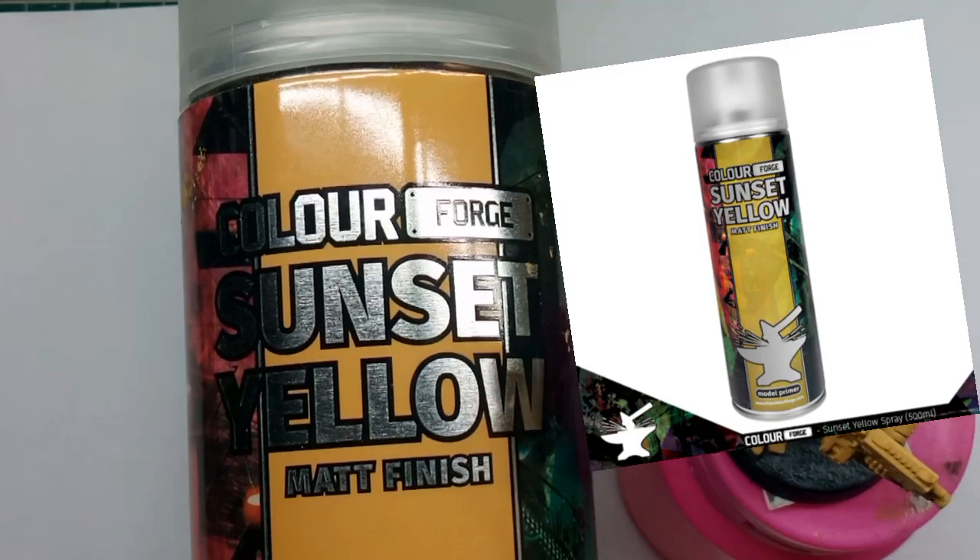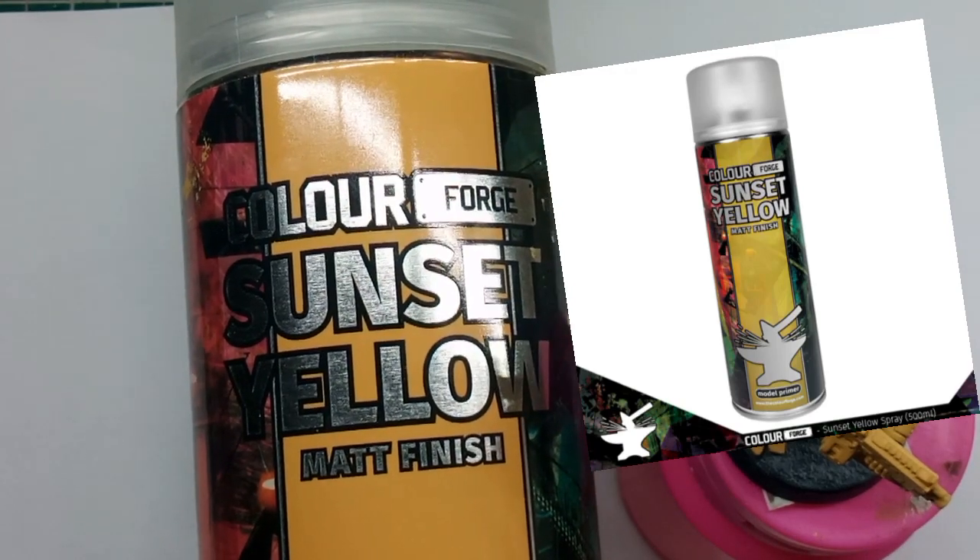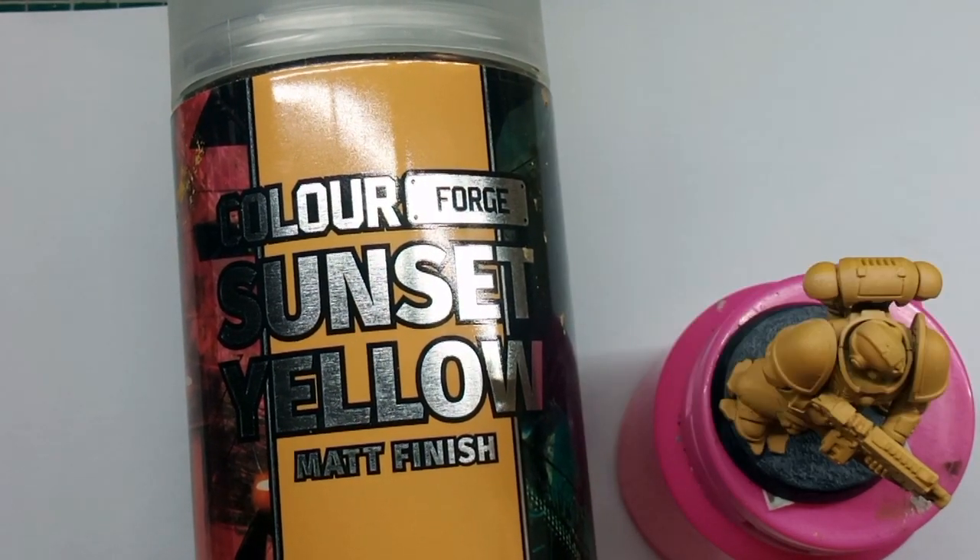Firstly, I primed the model over grey plastic with this Sunset Yellow from Colourfarge. This colour is amazing and covers very well — it's basically Avalanche Sunset from Games Workshop, a very similar colour. I'll pop a link in the description below if you'd like to purchase this paint.